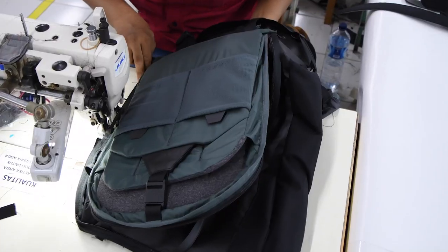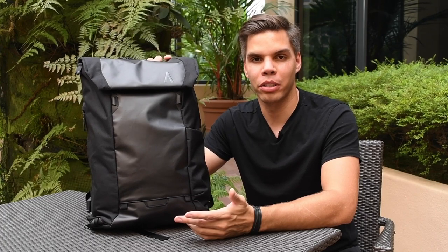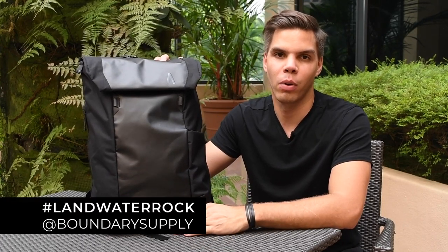Thanks for checking out the first Errant pack. Production is now at 100% and Errant packs are on the way — we're excited for everybody to get their packs. Make sure to check us out on Instagram for behind-the-scenes production footage, and share your photos with us using hashtag #LandWaterRock for a chance to win a trip around the world for two.